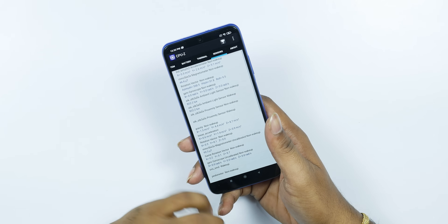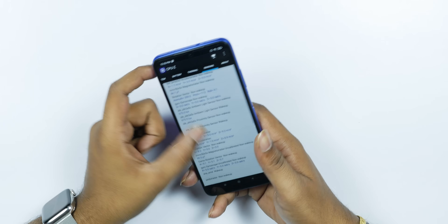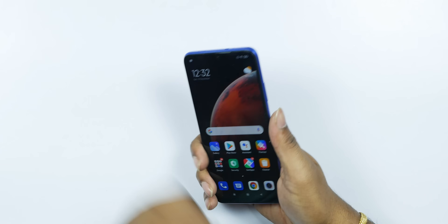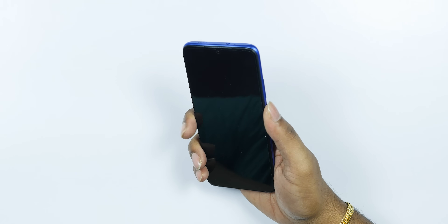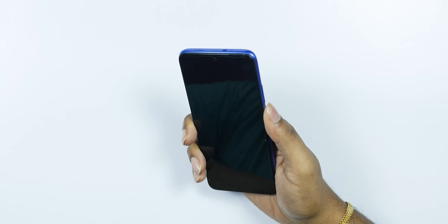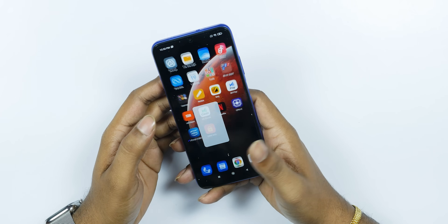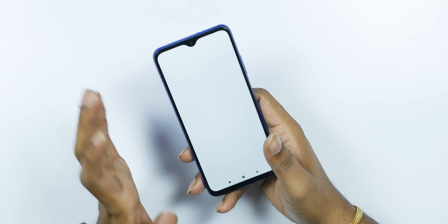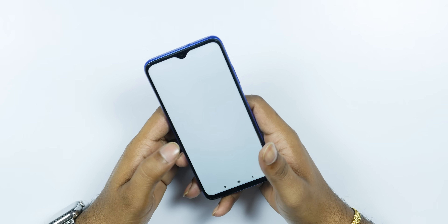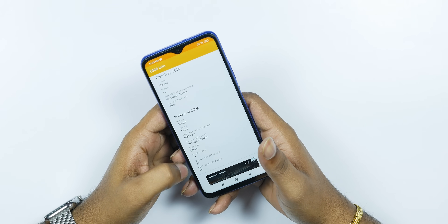Setting up the fingerprint sensor — it is a side-mounted sensor. We skip through the setup. I'm checking for Widevine L1 support, which confirms Full HD display streaming capability. This is the main plus point — Full HD display with L1 support.